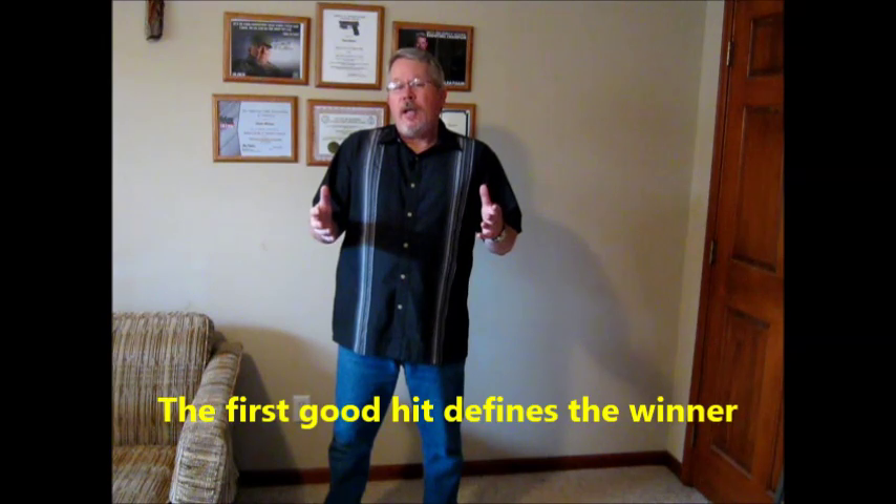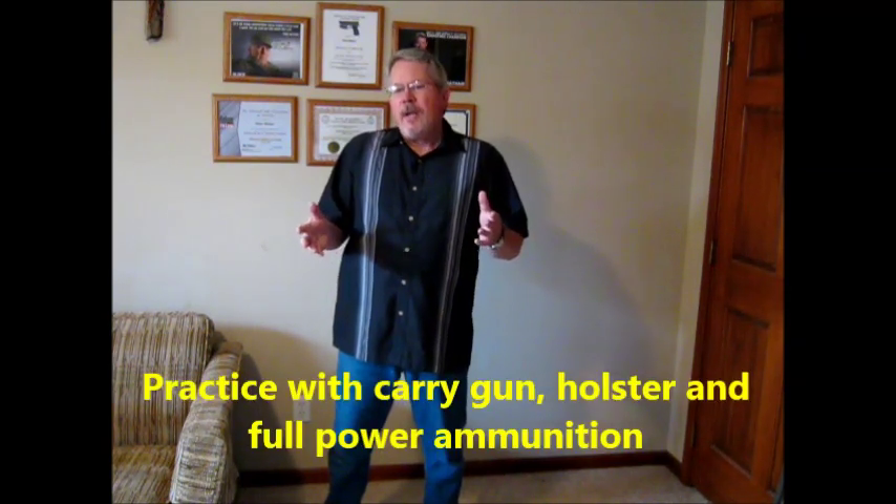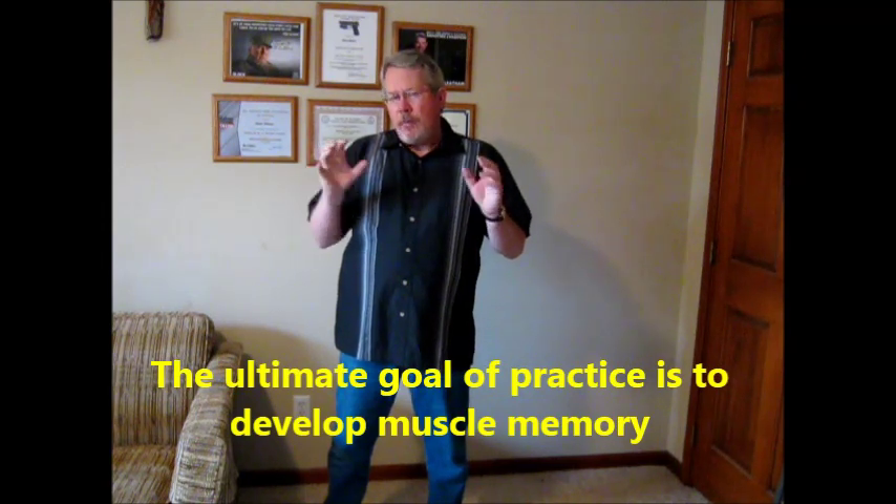Let's talk about what David Kinnick said. This is real common sense stuff: he said the first good hit defines the winner, and your draw can determine the outcome of a fight. So you've got to practice ways of gaining speed and accuracy while maintaining safety. For practice, he says you should use your carry gun and your carry holster, use full power ammo, and wear the clothes you normally wear. The ultimate goal is muscle memory and unconscious competence, which we mentioned in our other video.